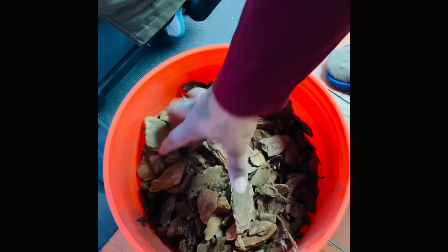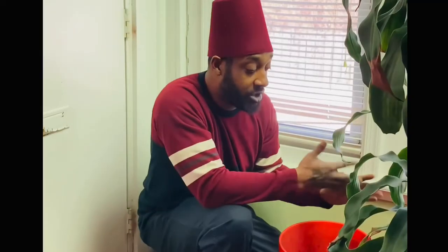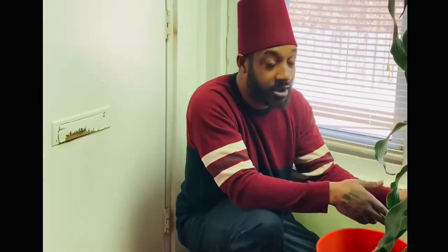In this video I'm going to be adding some mulch to this corn plant. This mulch will help the plant retain moisture, and it also adds an aesthetic to the plants. These are pine bark nuggets and give an interesting look to an indoor plant.